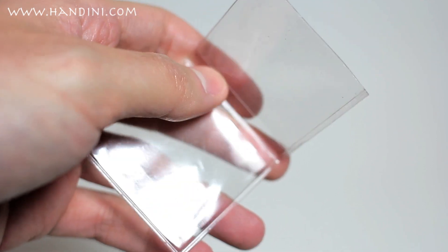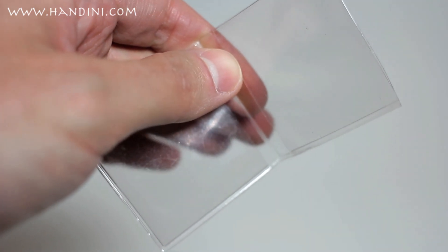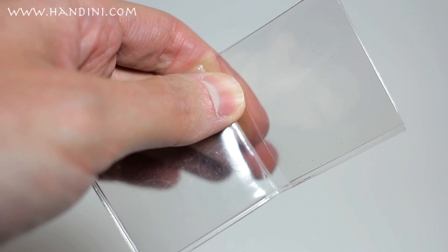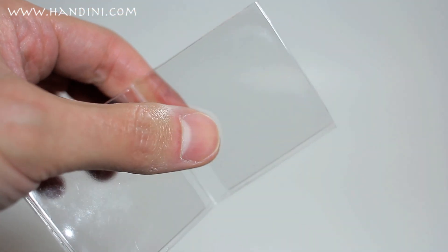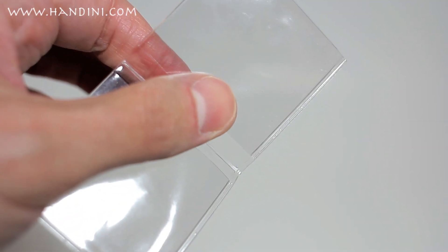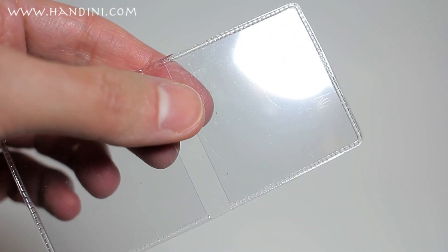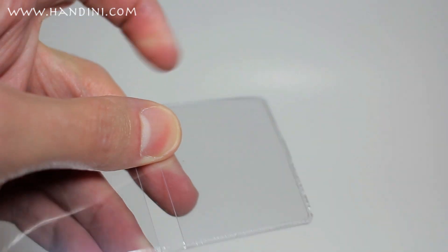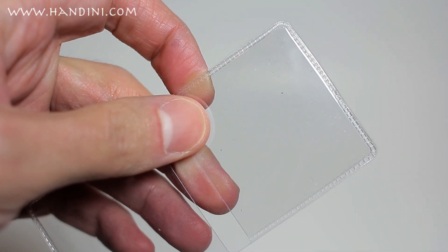One drawback about these flips is that they contain PVC. PVC tends to damage coins, and especially with rare coins it can affect their value. These flips are not always bad though, because some of them, like the one in my hand, are bad for a coin. Other ones like this one here are a little more rigid and lack PVC, so they are good for a coin.